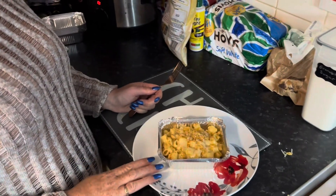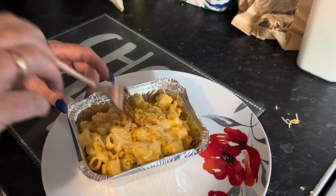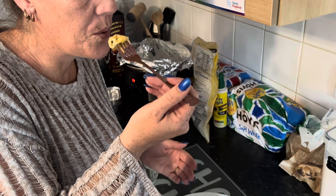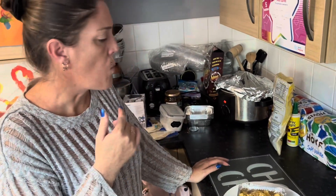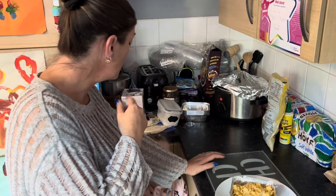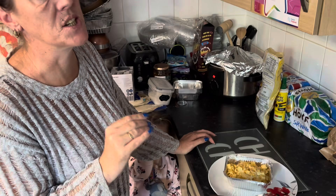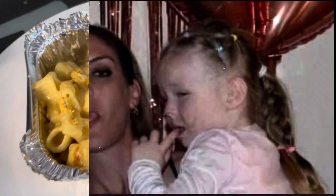They've been in the oven for 15 minutes. The cheese is all nice and gooey and melty, and it's gone all nice and crunchy on the top. I've literally just pulled these out. That's so hot. Mm-hmm. Oh, that's really, really nice. If you like what you see, please like and subscribe. Thank you for watching. Bye! That's so good.